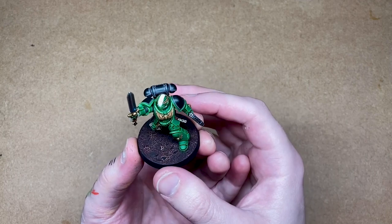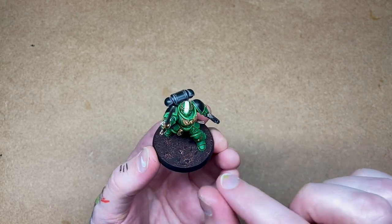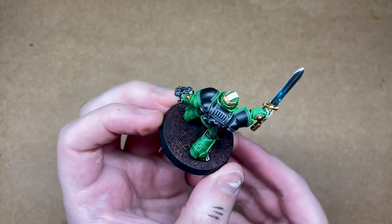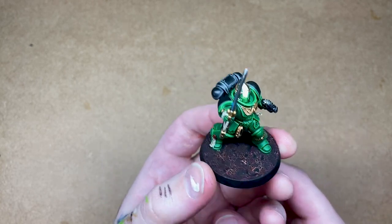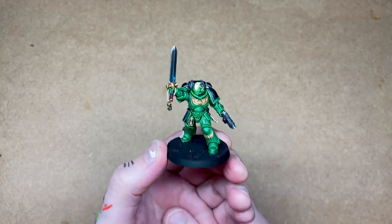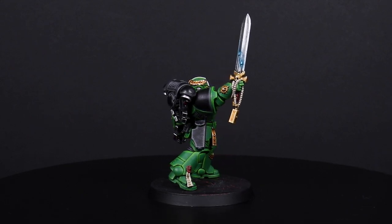And there we have it — the Salamanders lieutenant is complete on his lava base. I've just put a spray of satin varnish over the top to protect the little bits which can come off, but yes, we are finished. Thanks for sticking with me there guys, I hope you enjoyed that tutorial — I know it was a long one. I hope you got some good techniques out of it. If you do have any questions, please do just get in touch, and until next time I've been Ben for Siege — take care and have a good one. I'll see you in the next video.